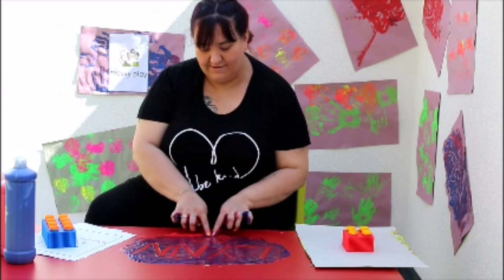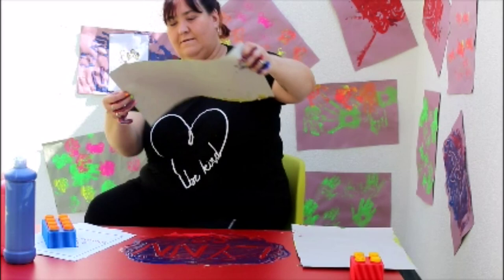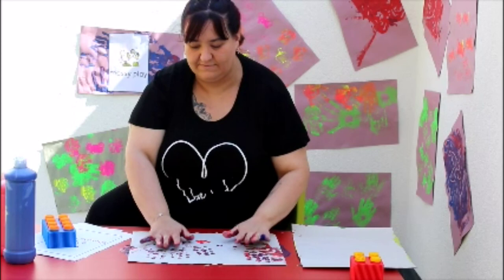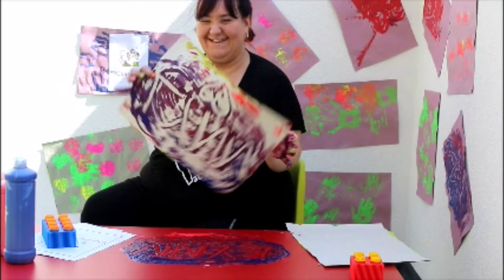When you are happy with your picture, we can use some paper to take a print. Ready — we are going to lay the paper down and gently press down. Shall we see what we have made? A lovely pattern!